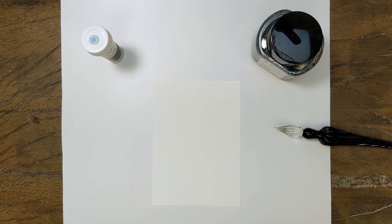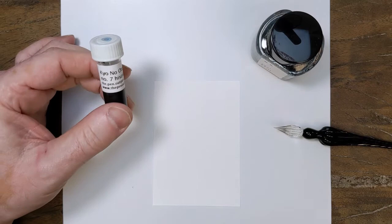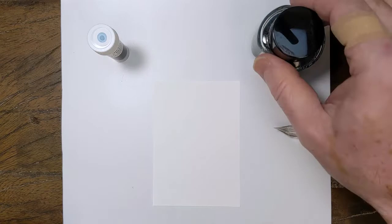Hey folks, it's Mike at the Pen Outpost. We've made it to number seven in the Kiyo no Oto series and we have arrived at one of the more popular colors out of the set.